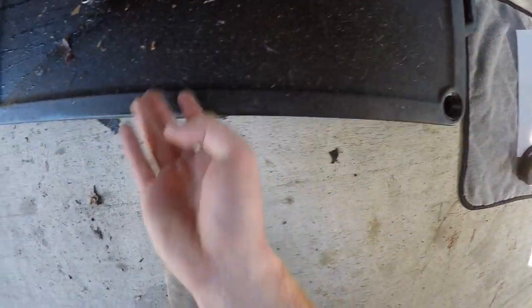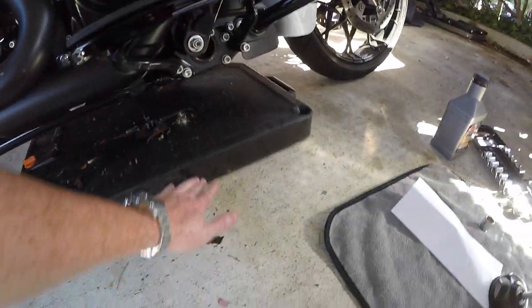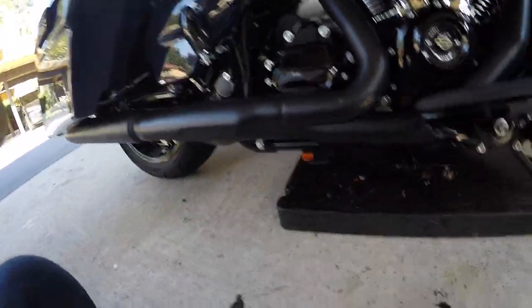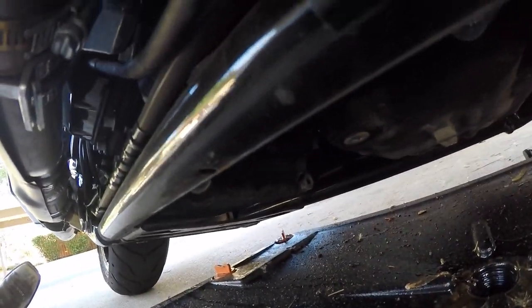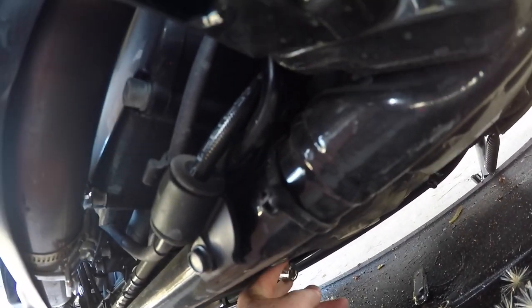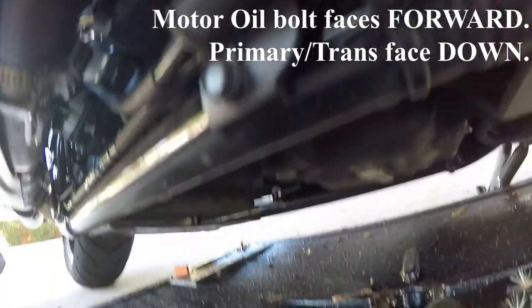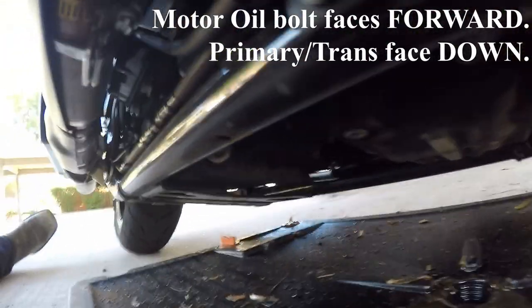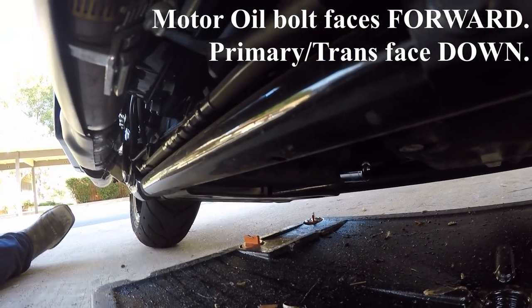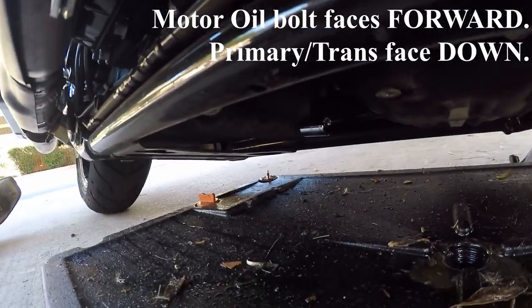Most important thing: don't pull out the wrong hole. Let me show you which one is the right hole for the oil — that one facing forward, that is the motor oil drain. The other two are the primary and transmission. Don't drain those or you'll have a dry trans, and that's not a good thing.